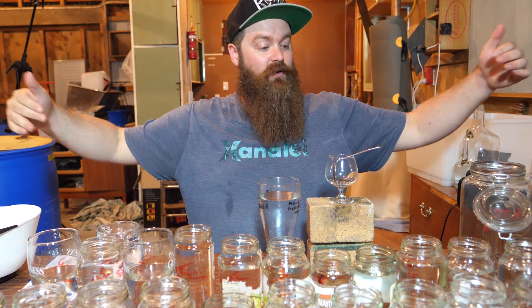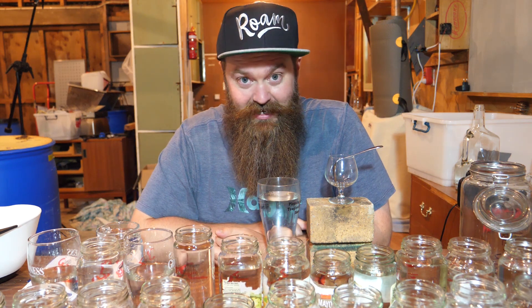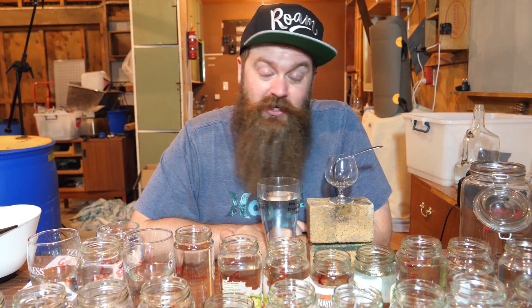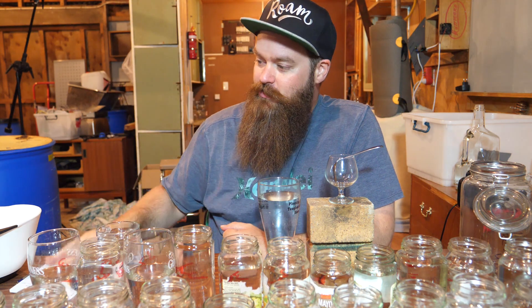I did a video on blending ages ago for the FFV where I laid everything out in one long continuous line, moving jars further away or closer depending on how much I liked them. I'll put a card up top for that. Today I'm going to do it a different way — just to try something new and see if I like it better. Instead of doing it visually by where I set the jars, I'm just going to be keeping notes.